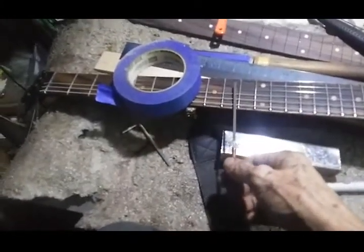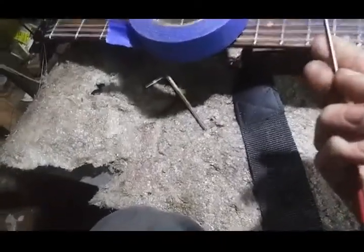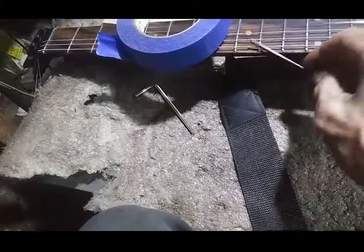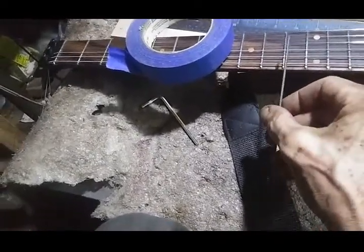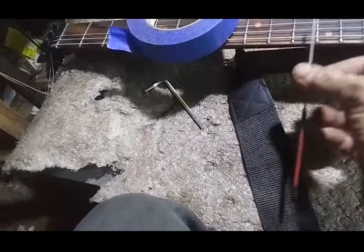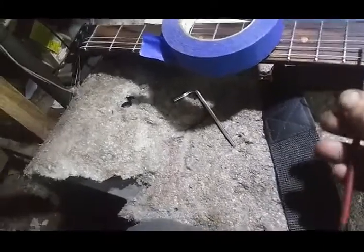First thing you do is tape yourself off so you don't leave any rub marks on the fingerboard. Second thing: come in with your file — flat side down on your fret end dressing file — and you're going to round the entire bottom of each fret end. It's hard to see what's going on, but you can tell your progress by feeling and hearing the file cutting, feeling the vibration in the neck, and by the shavings you'll get on the tape.